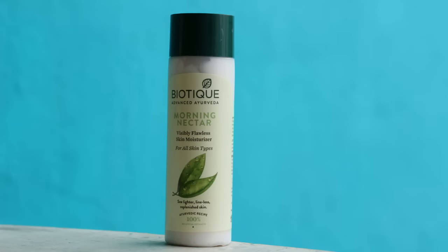Then I am using my favorite Biotic Morning Nectar Moisturizer and applied that all over my face except my eye area, and then I massaged it in. Then I am using Sugars Primer and applying that near my cheeks, my nose and my chin. I am just hiding out all my pores and this primer is really good in doing that.